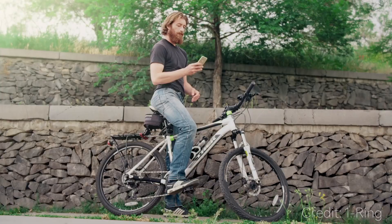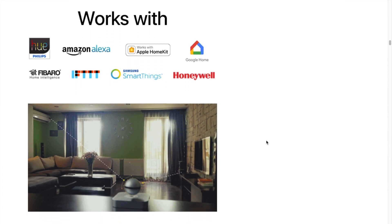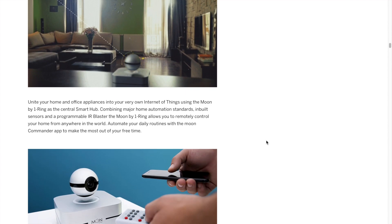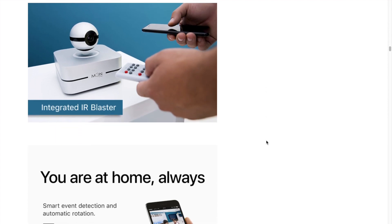The Moon camera features free cloud storage, and you can also connect it to any of your own services such as Dropbox or Google Drive. It works with Alexa, Google Assistant, HomeKit, If This Then That, and all of the usual smart home solutions you know and love.